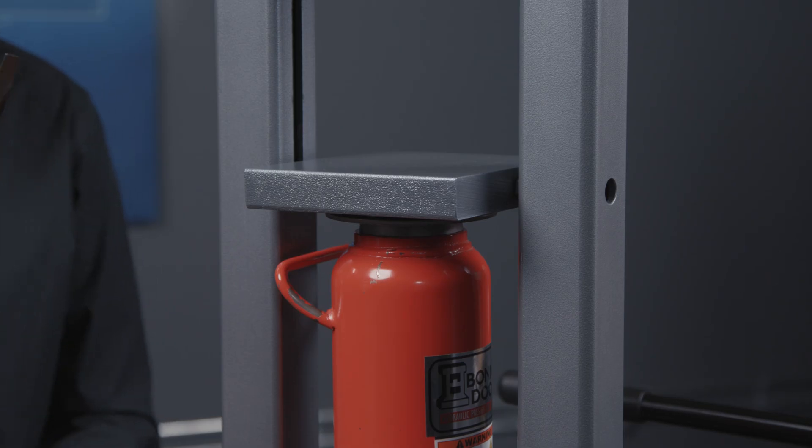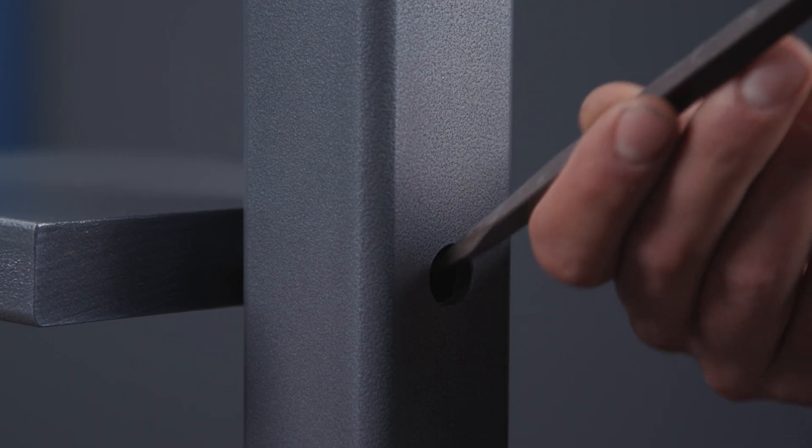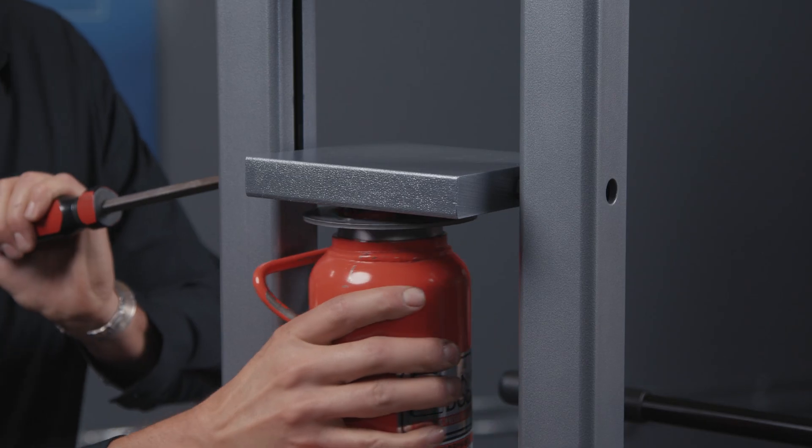You're going to need a large flathead screwdriver and put this in the hole on the side of the press underneath the bolt, and you can lever the platen up to remove your hydraulic jack.